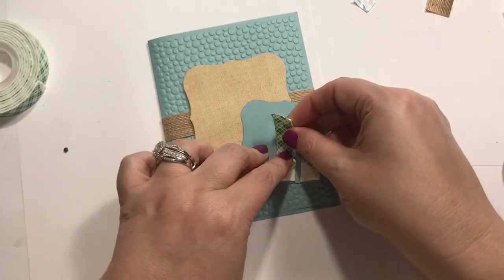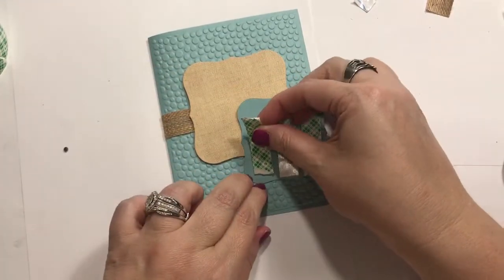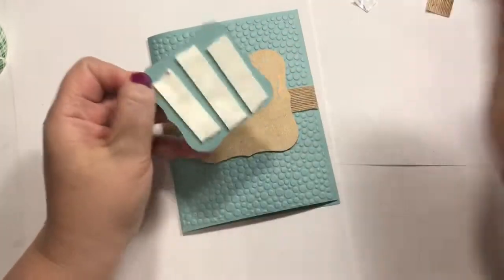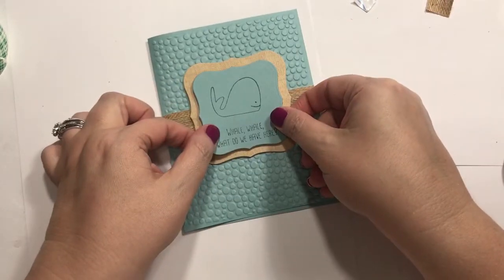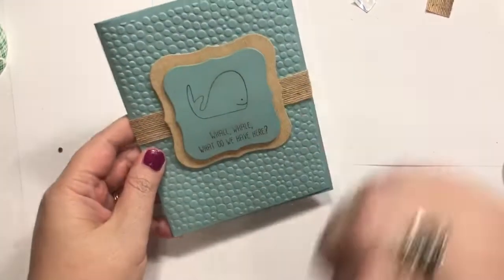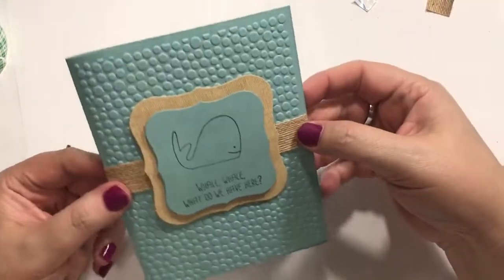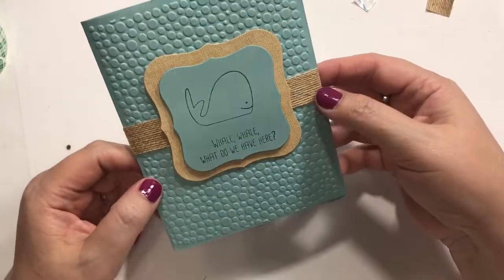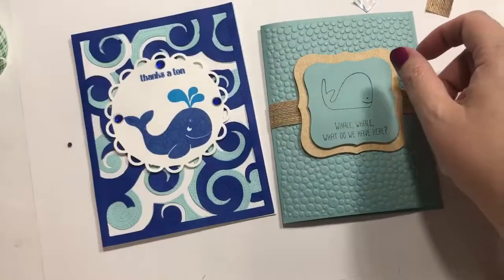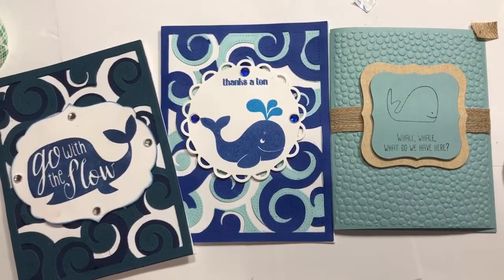We spend way too much on this hobby already, so I want to actually use what I buy. It's not a waste, though — like all the little stamps say, it is cheaper than therapy, and cheaper than drugs. So hey, I think it's alright. We're just going to call that good. I might add some gems or something a little later, we'll see. So these are our little cards today. Thanks for joining me. I'll talk to you guys later. Bye.